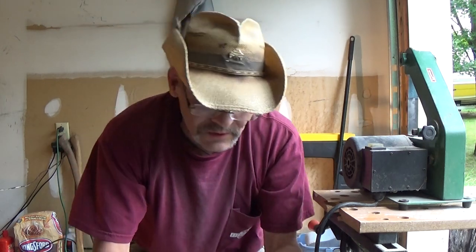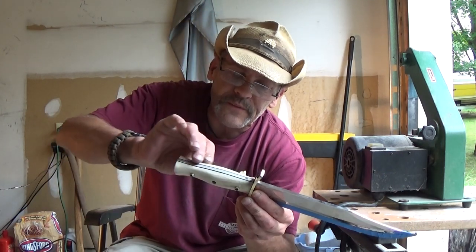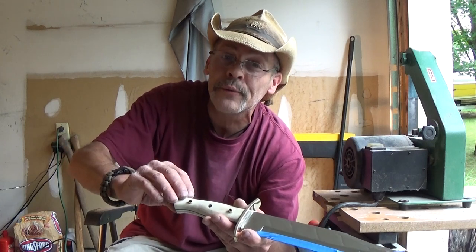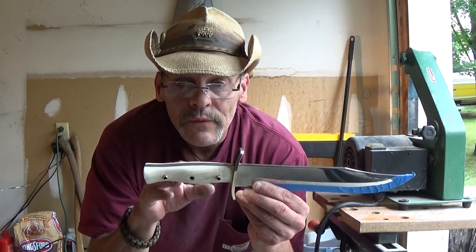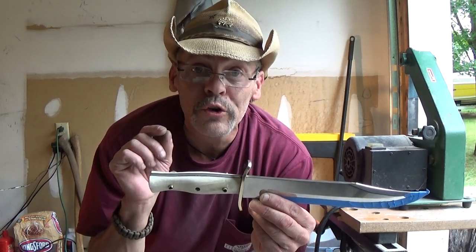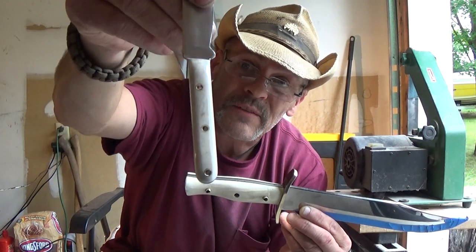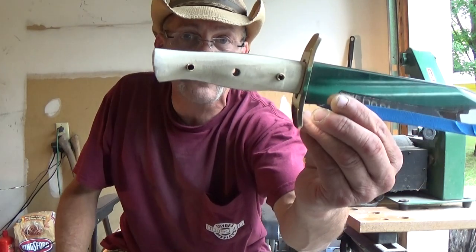Just wanted to give you folks an update and let you know where I'm at with the Bowie knife. I've got the handles sanded down to about 120 grit right now. What I will do is take this to about 600, and then I'll use the white rouge and my felt belt for my 1x30. When this is done, it's going to be like glass — just like that. That is going to look unbelievable with those mosaic pins.